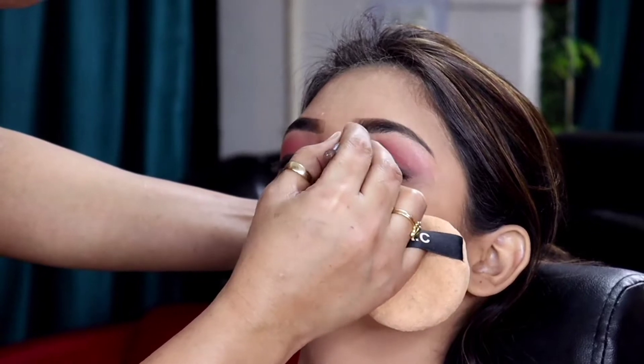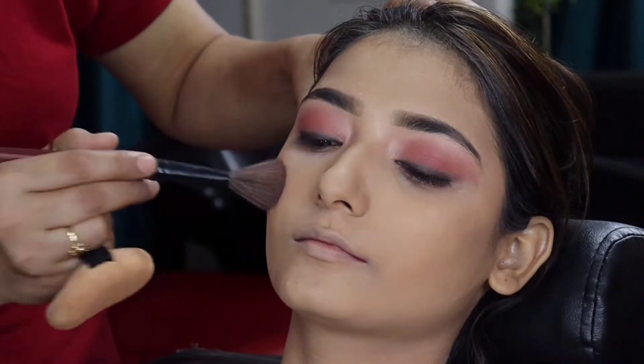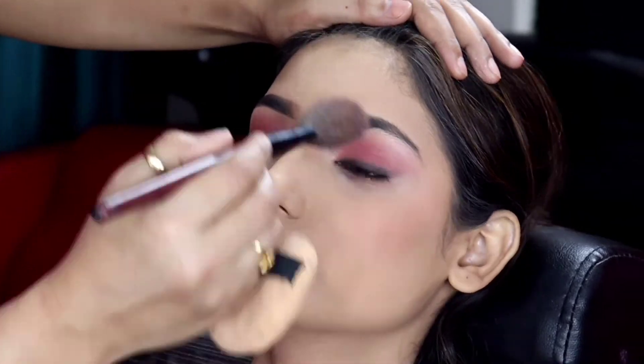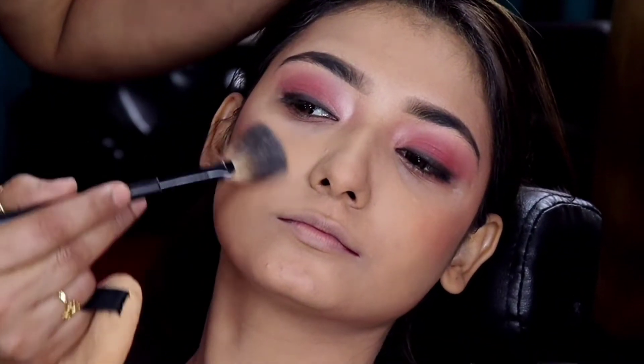After that, we applied bronzer around the eyes and on the face to mix and enhance the features and contour. There is no requirement for heavy contouring because the face is already slim, so we have only enhanced the features.